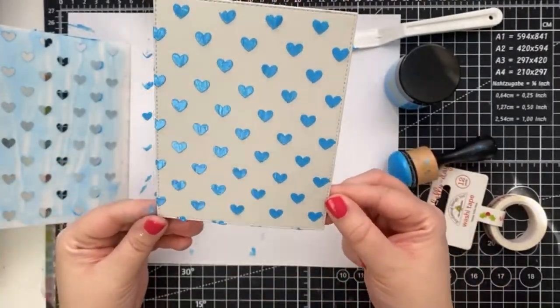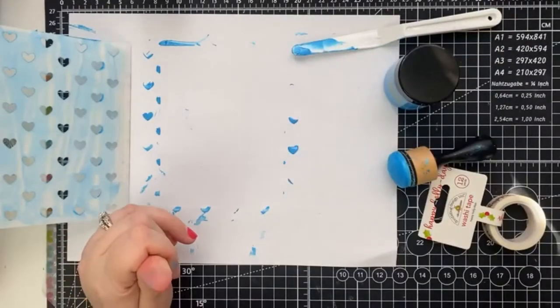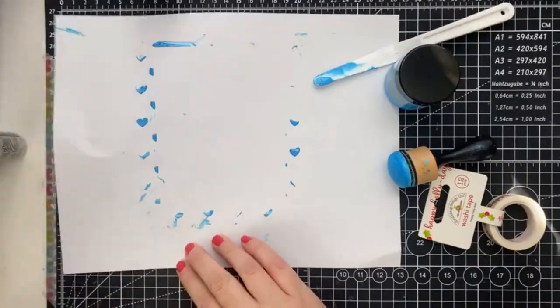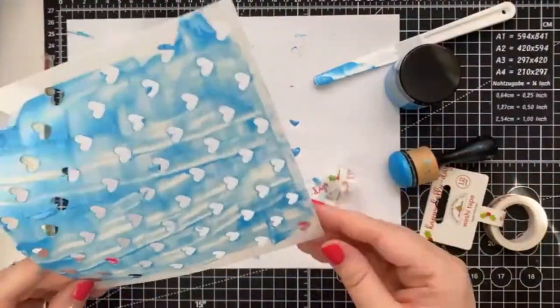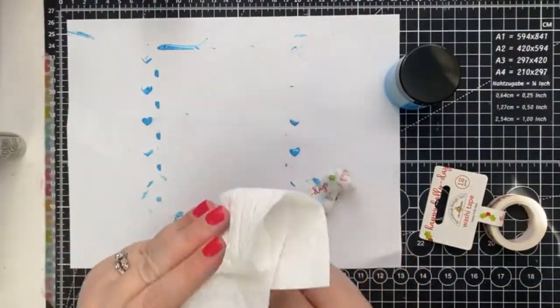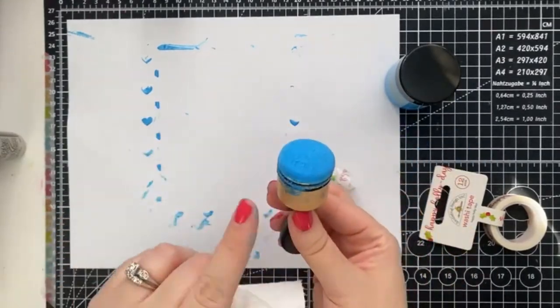When you're creating with the paste, be sure to clean your stencils right away. I like to have a container of soapy water close by, and that way I can just put the stencil in there and then I don't have to worry about it. For the blender brush, I just take a piece of paper towel and wipe away any excess paste.